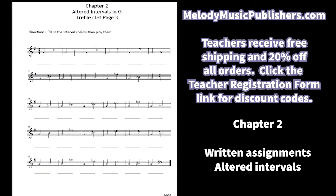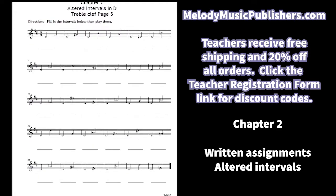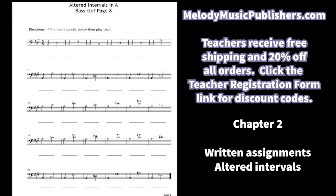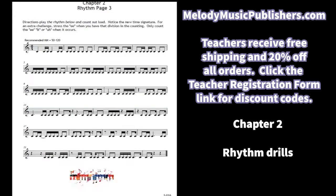Then I do the bass clef version, followed by the key of G for treble and bass clef, key of D in treble clef, bass clef in key of D, and A and bass clef. Now for the rhythm drills we have 16th notes. There are lots of pages for that because it gets a little bit more complicated.